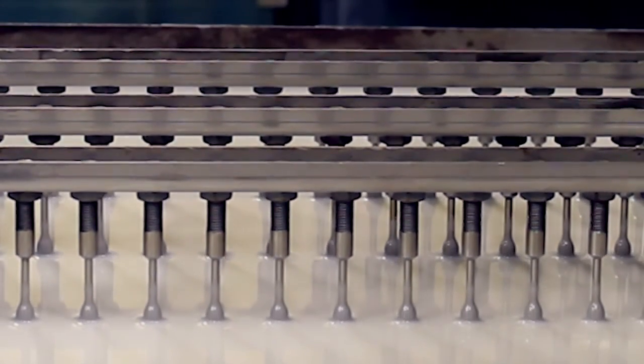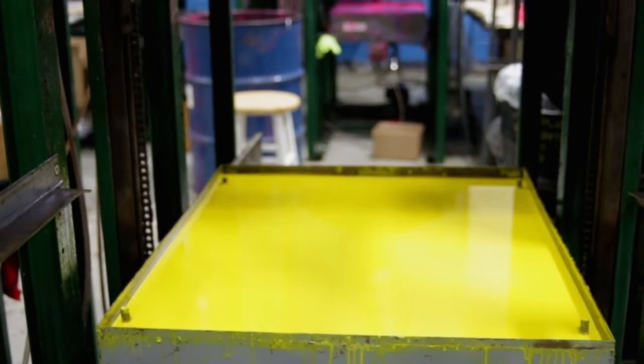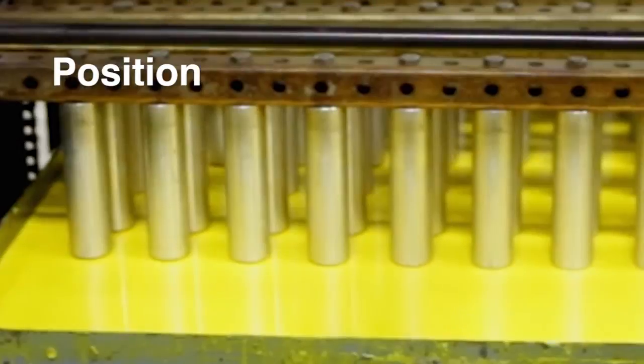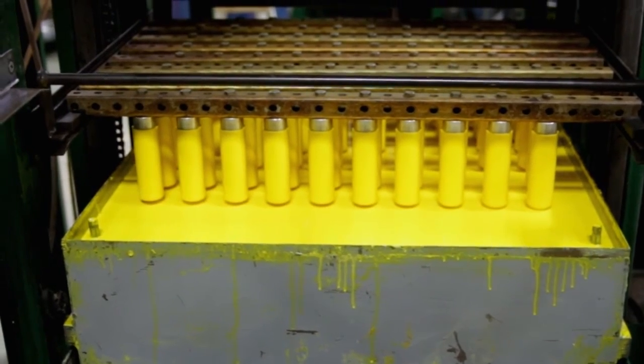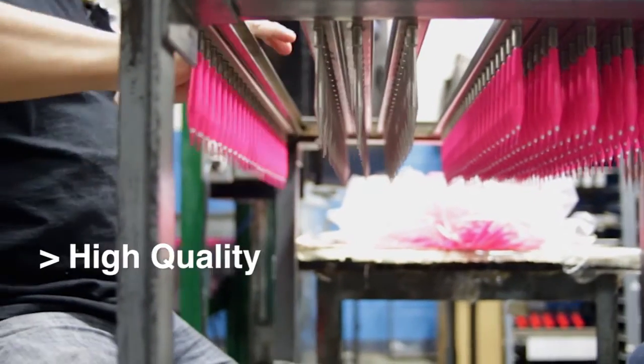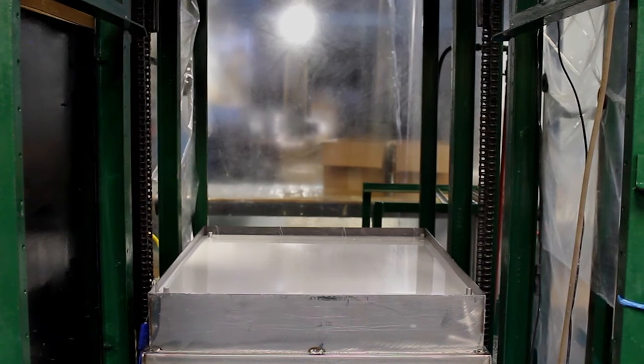Most quality Plastisol dipping systems contain a robotic or computer-controlled Z-axis to accomplish the dip. The very best systems utilize position and velocity feedback, ensuring consistency and repeatability from dip to dip. This translates to high quality and low reject rates in production.